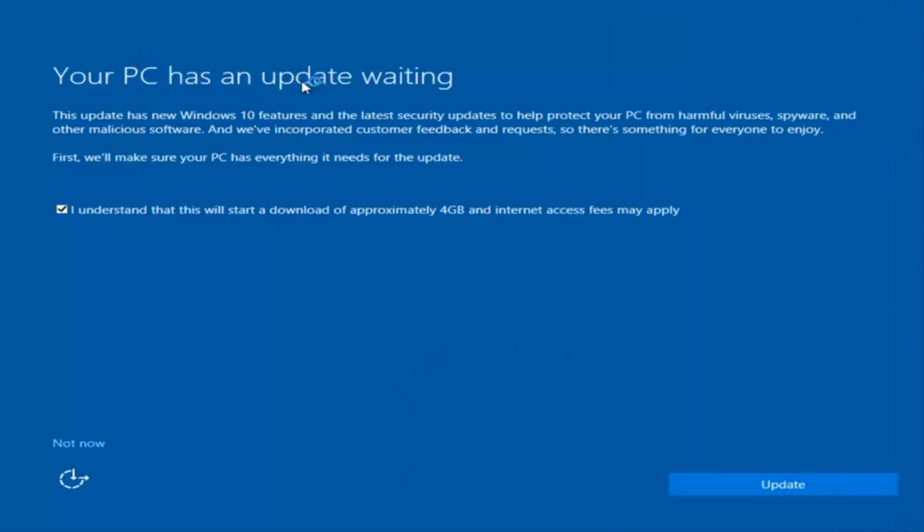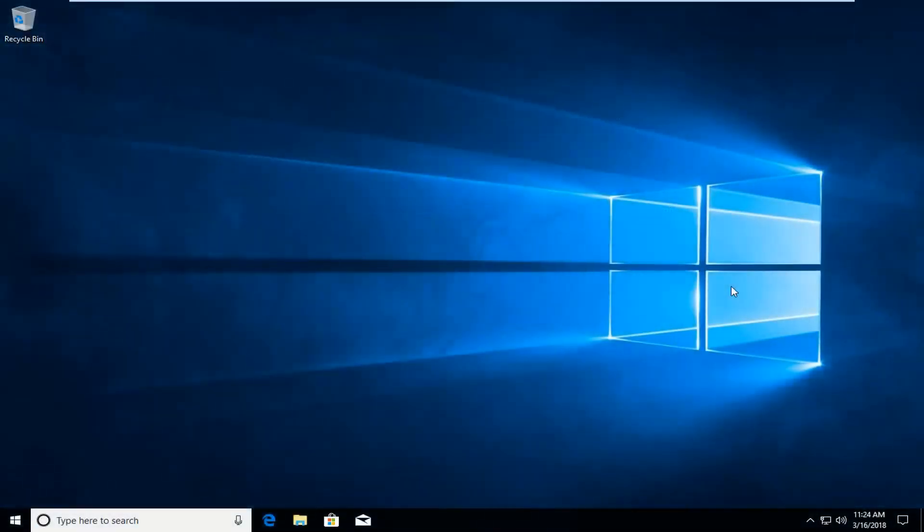Okay, so we actually have an update waiting, but I'm not going to select that so I'm going to do Not Now, bottom left. So our Toshiba Satellite C55 laptop has been restored back to factory settings. I do hope this brief tutorial was able to help you guys out. And as always, thank you for watching and I do look forward to catching you all in the next tutorial. Goodbye.